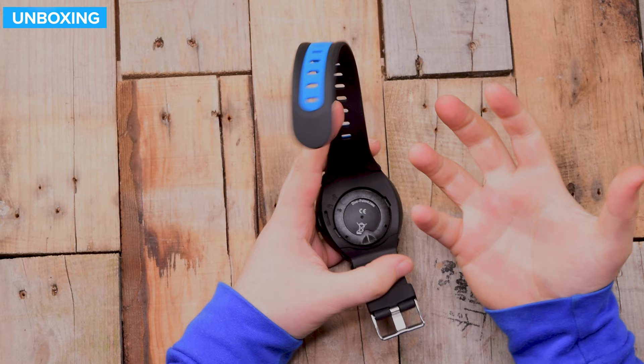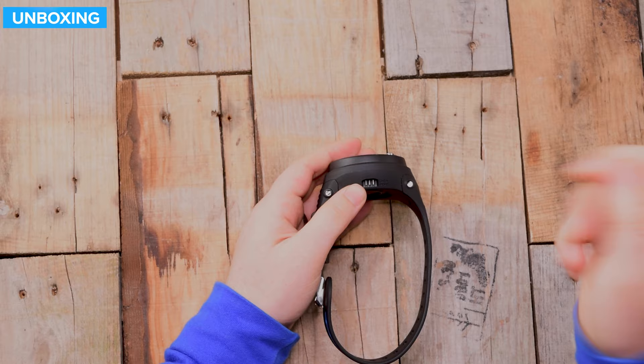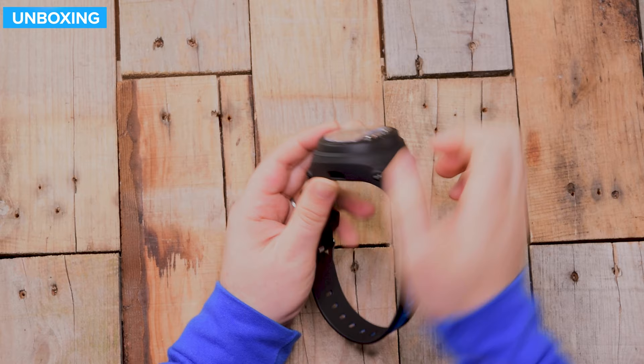It's got a user-changeable battery — you just undo that and swap the battery out. It's probably a CR2032 or similar; it'll be in the user manual. And here you have the data port. If you get the optional USB cable you can plug into that, but if you've got Bluetooth on your phone then you can just download your dives digitally.